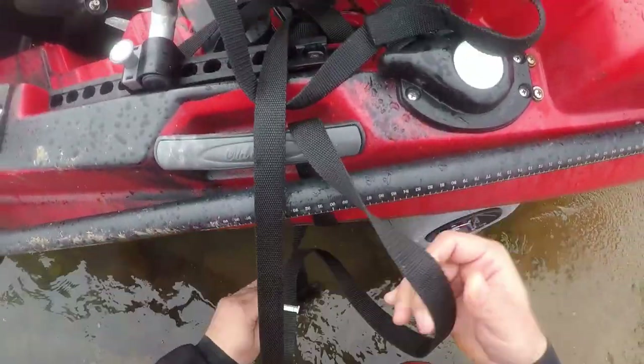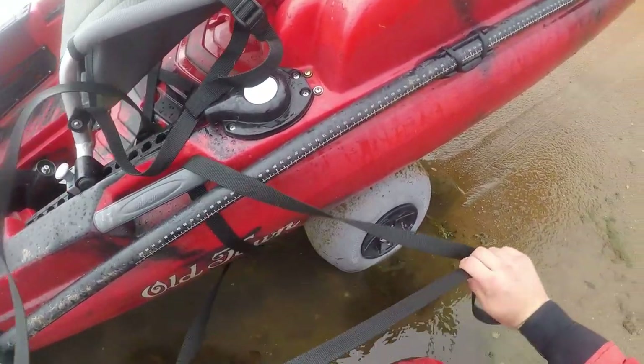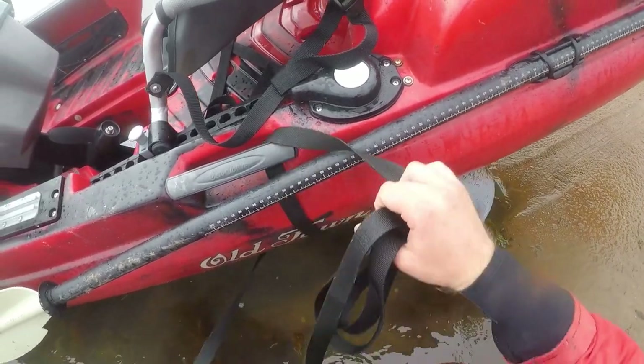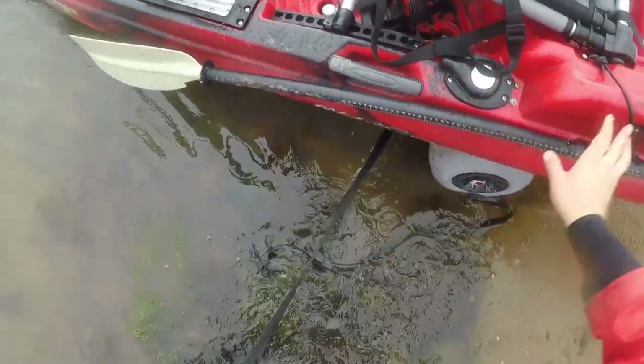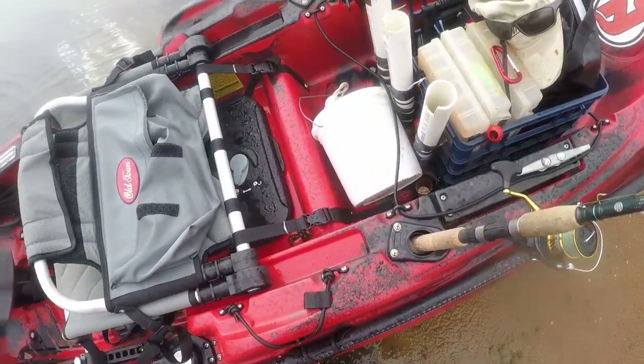All I do is just take the straps off — I leave the straps in the kayak. I haven't really left the cart in the kayak yet just because I don't have to; it was a short walk back to the truck. But I'm sure you can bring the cart in the kayak no problem.